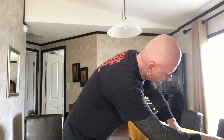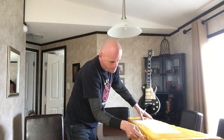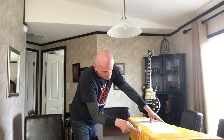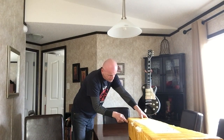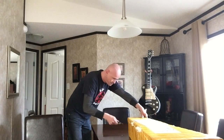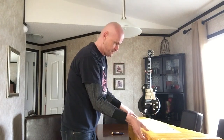Anyways, we're gonna open it up and we're gonna see what we have here. Very excited about this build — let's check it out.